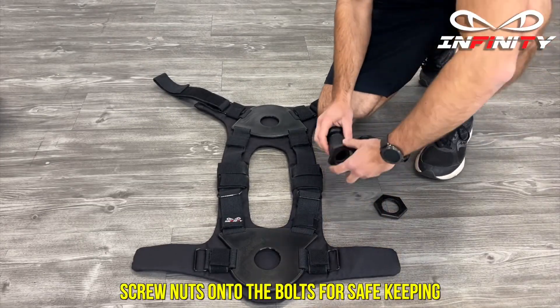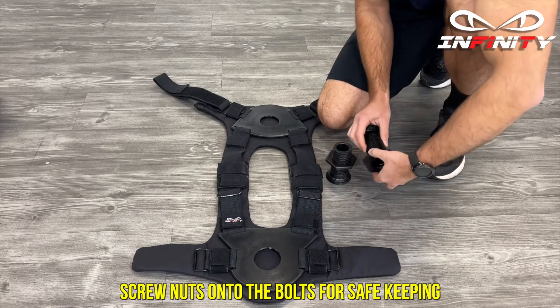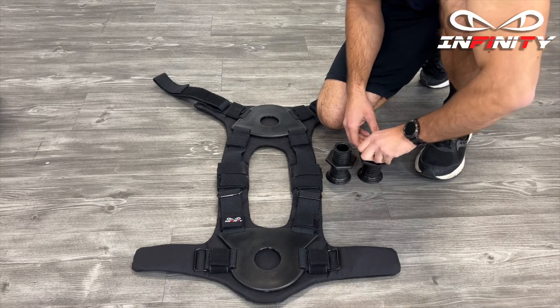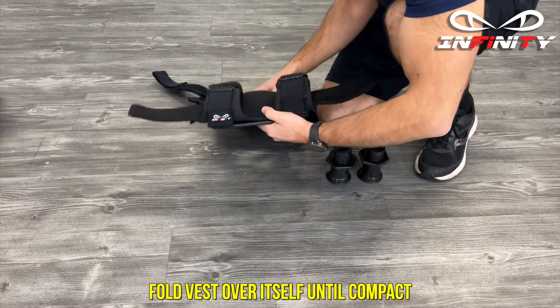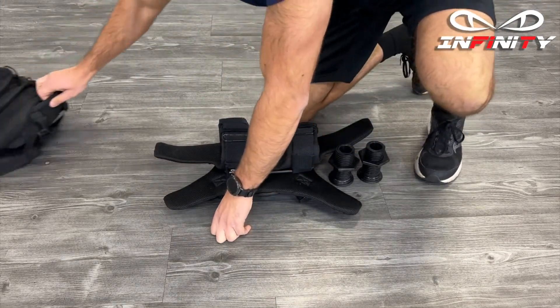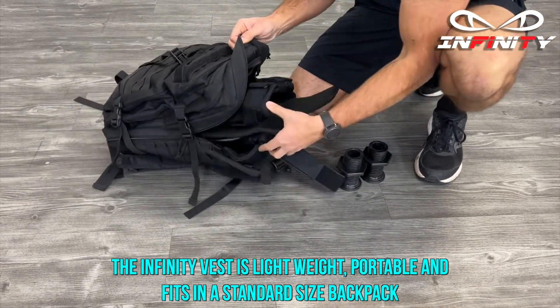Screw nuts onto the bolts for safe keeping. Fold the vest over itself until compact. The infinity vest is lightweight, portable and fits in a standard size backpack.